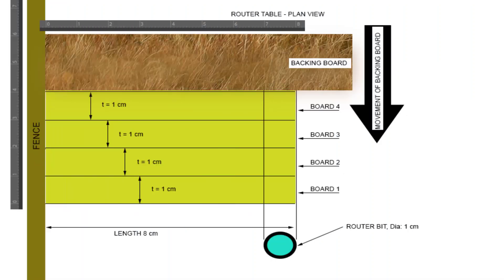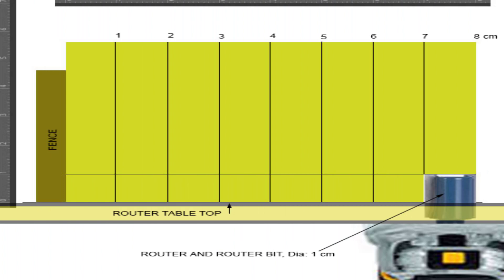What follows is the plan view arrangement of the four boards and of the backing board. The router bit is a straight cutter bit and its diameter is 1 centimeter. The boards and the backing board are arranged perpendicular to the fence. At this point arrange your fence so the first centimeter of the width of the boards is in line with the router bit, as clearly shown in the plan view above. Here I am also showing you a side view of the arrangement of the boards. Make sure that as you advance the backing board, all four boards have been completely cut — advance the backing board to the point that the router bit enters it completely. This will ensure that all four boards are fully cut.